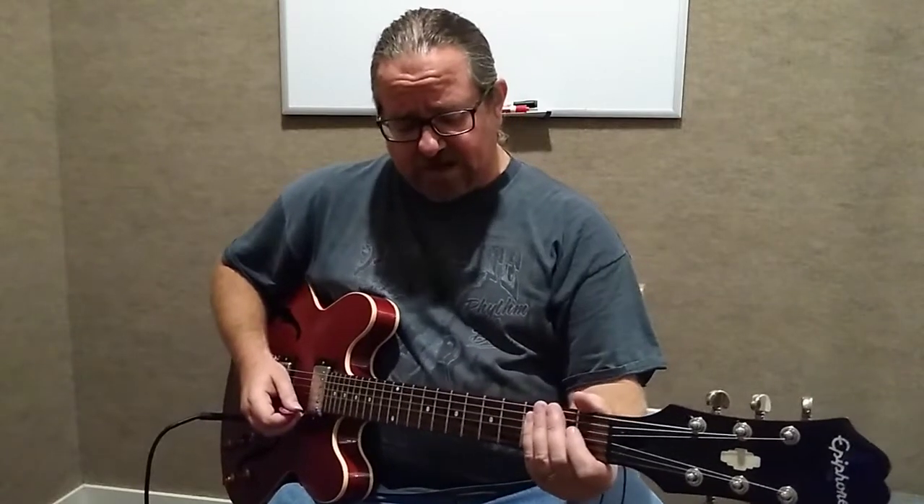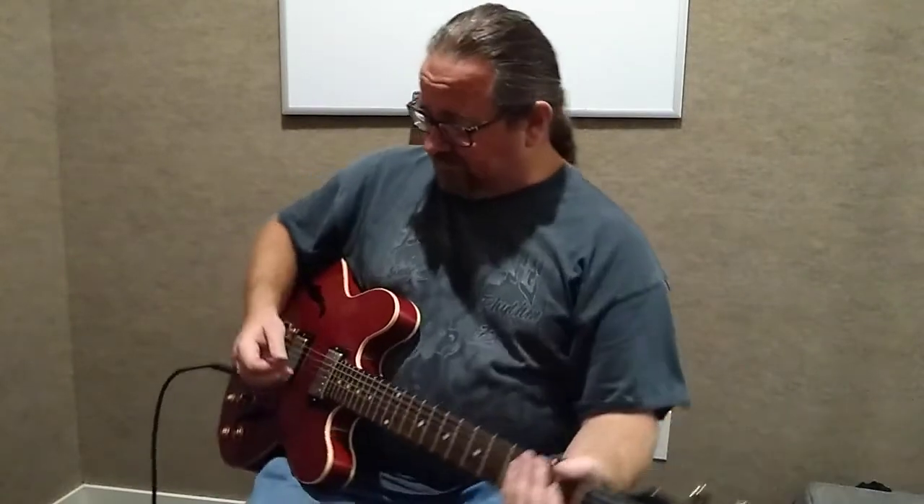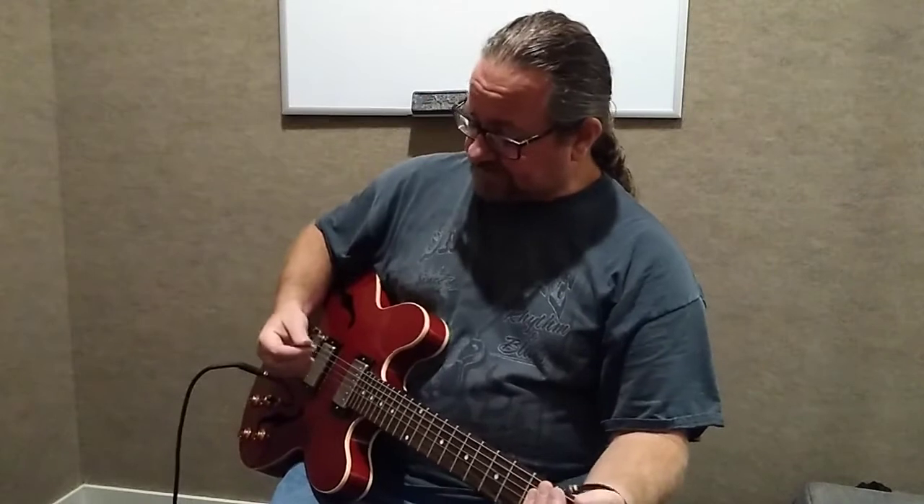The way you're going to do that is when you pick the string, you have to angle it so that the side of your pick hits the string — which would be this side of your thumb — hits the actual string so that you get that harmonic.